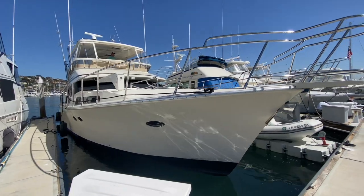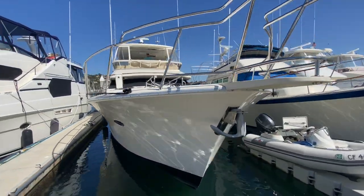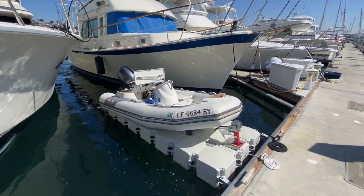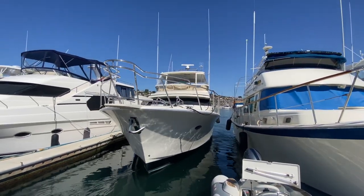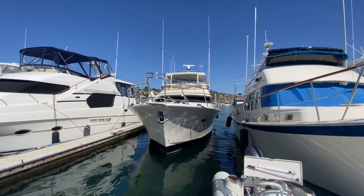YouTube, we'll get you the interior walkthrough of this guy when we get back over to the Michelson dock in a sec. This is my sweet ride for the day and I'm going to go out and get some cool footage of these guys running.